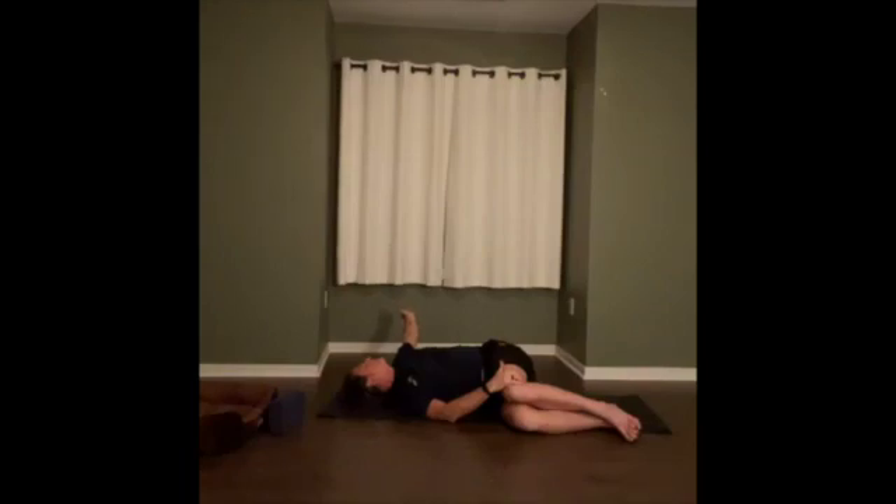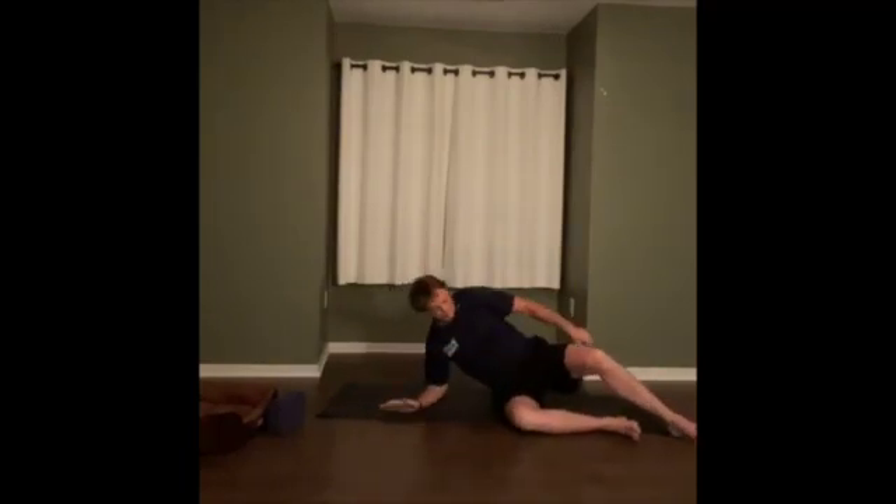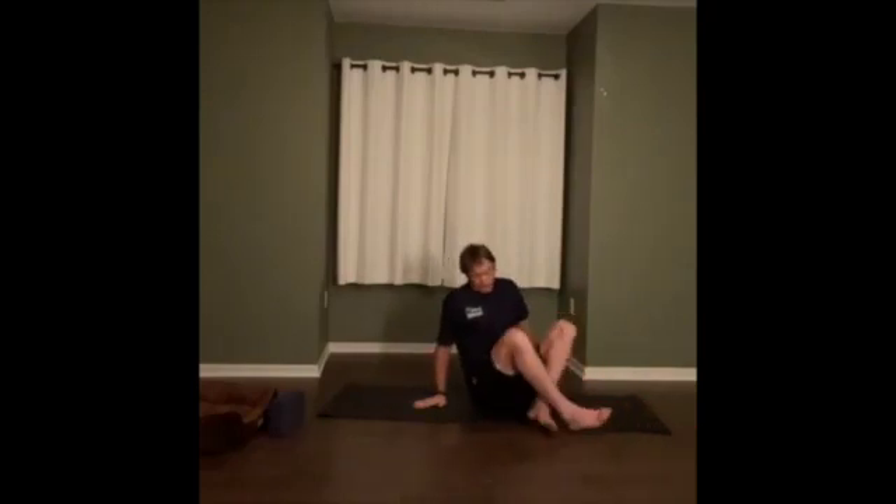Let's roll up into a seated position and we'll say good night. Thank you for joining us on this yoga for recovery. If you want to know more about the kind of yoga we do and the training and coaching we offer, go to simpleendurancecoaching.com. My name is Paul Wierlowski — we'll talk to you soon, take care.